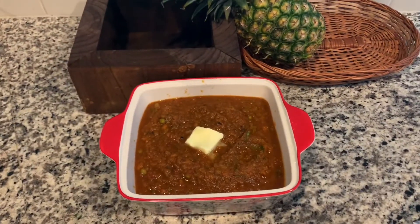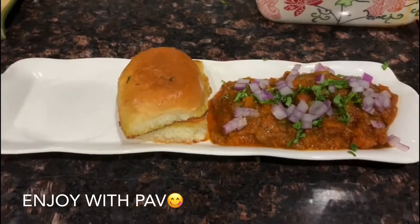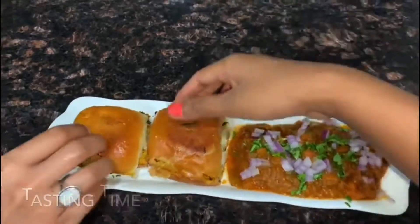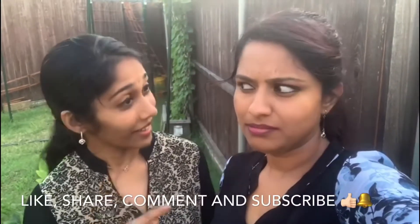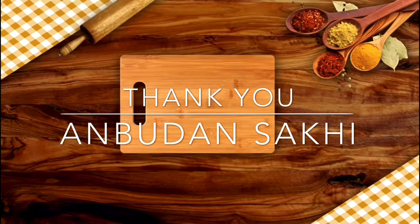If you want to try this dish, you can do it! If you have any questions, please comment and share with us. Like, share, and subscribe. Click the bell button. Bye! Thank you, and don't forget to subscribe.